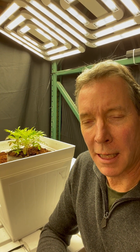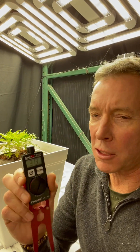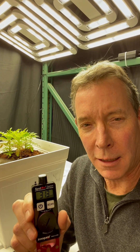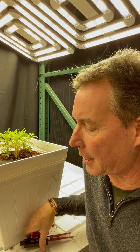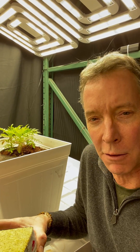In previous segments we covered grow lights and grow mediums, and today we're going to visit PAR meters, which is an instrument used to measure photosynthetic light on plants — very important for indoor growing. But before we do, we're going to go back and revisit grow mediums real quick because something interesting is happening here in our test grow.